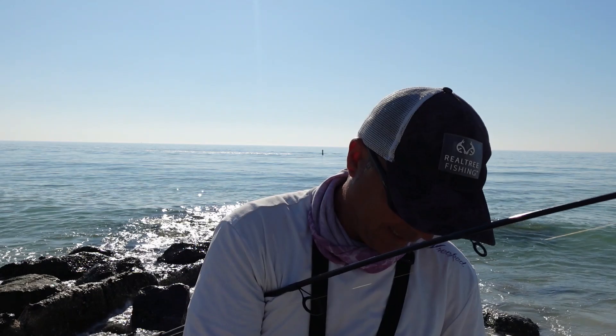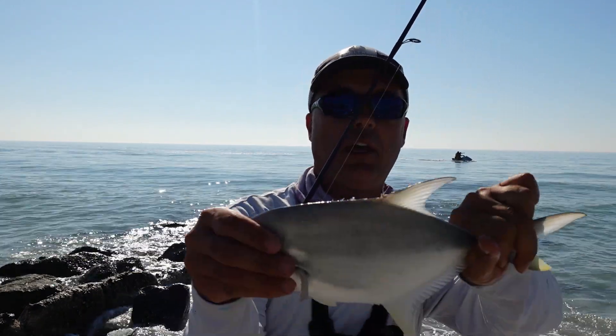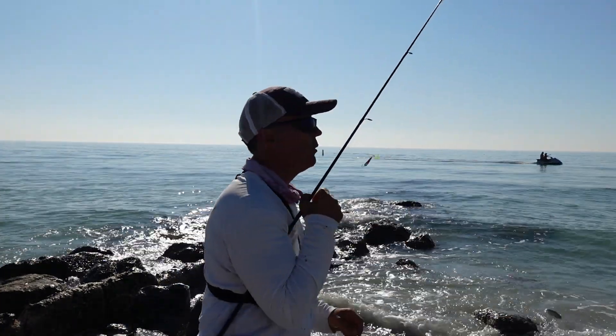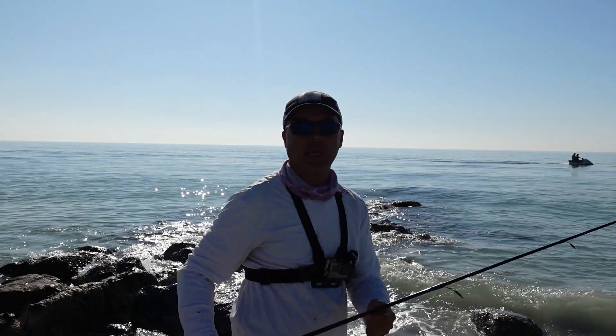We're excited because it's a school of Pampano right now, guys. There you have it — another beauty right there. I'm pumped. Let's go back and catch another.